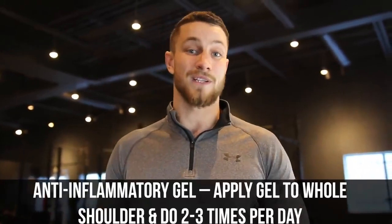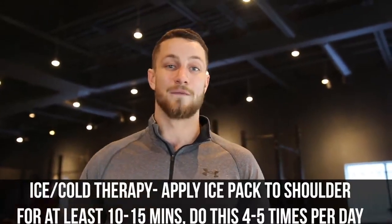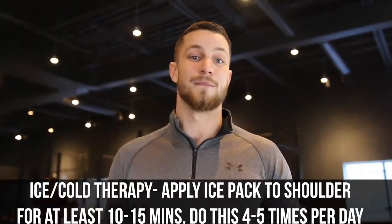Tip number two: reduce inflammation. If there's excessive inflammation, everything's going to be disturbed, and our goal is to get that inflammation to subside so we can move on to other movements. You can go to your local drugstore and buy some anti-inflammatory gel and apply it a couple of times daily. On top of that, I'd highly recommend hot and cold therapy a couple of times a day for 10 to 15 minutes.